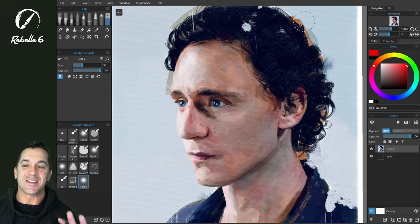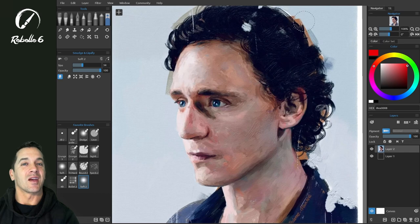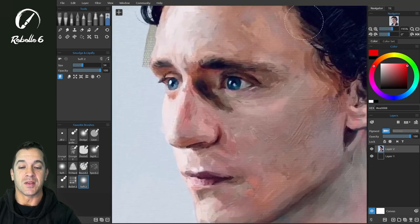New inside Rebelle 6 is the new liquify tool. This is a massive improvement over any of the liquify tools I've seen anywhere. This is a very intelligent liquify tool. You can use it directly on the canvas — you don't have to go into a special window — and it retains the details of the structure that's underneath.